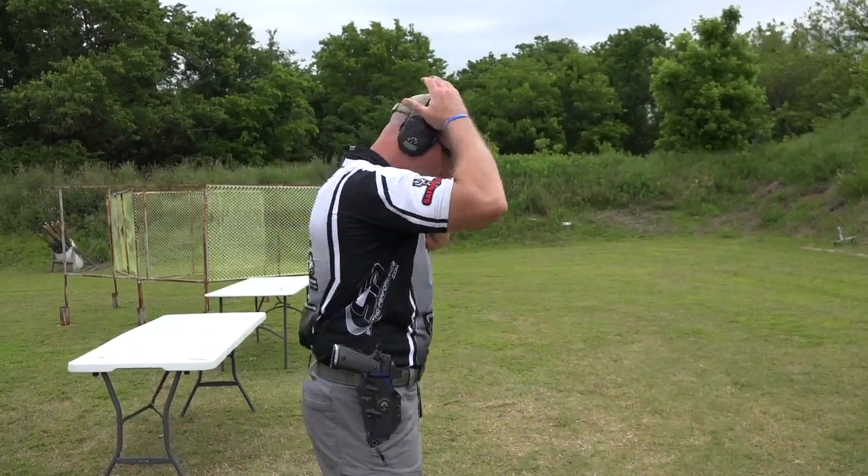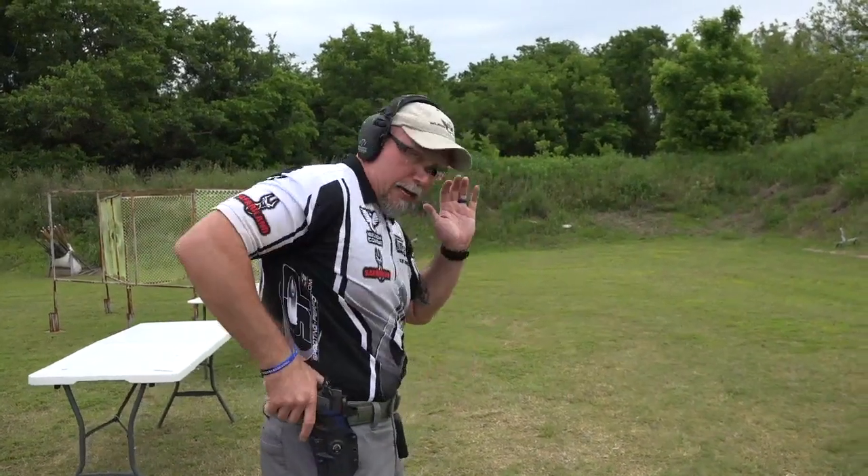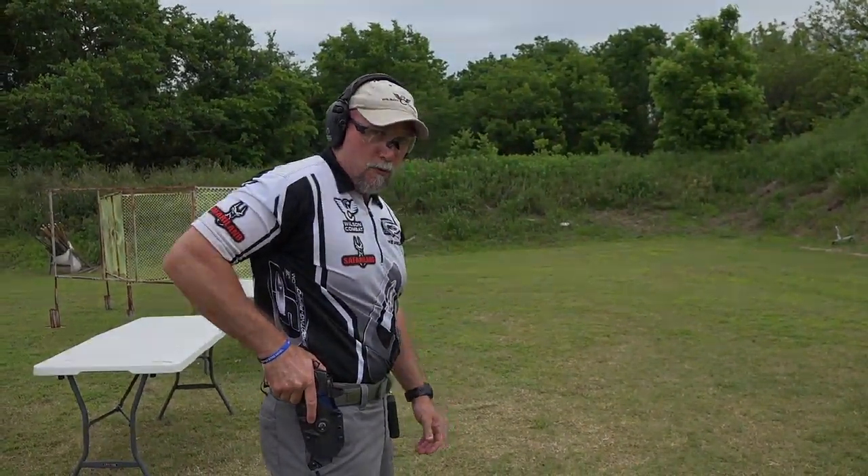Now I want you to pay attention — as a reminder — to how my hands move. Remember your draw rules.